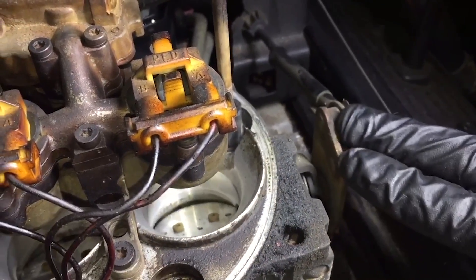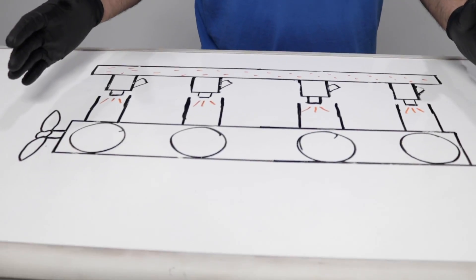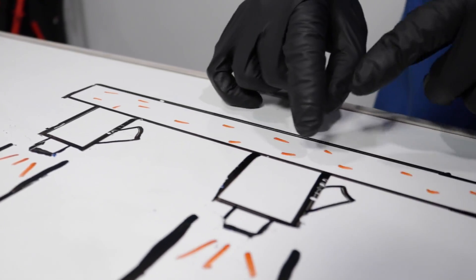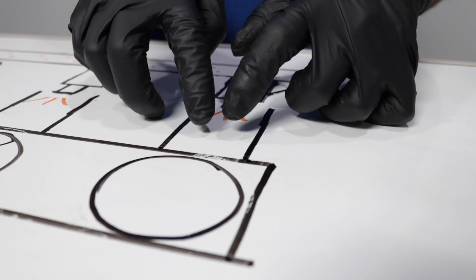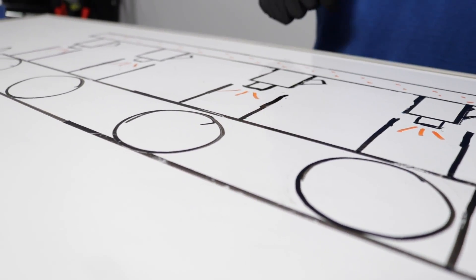Now let's move on to the fuel injector. Some older vehicles had something called TBI, which is throttle body injection — it injects the fuel right into the throttle body. New vehicles have something called direct injection, where it injects the fuel directly into the combustion chamber. We're going to go over something called multi-port injection, which is right in the middle, and the majority of vehicles out there have this. We have pressurized fuel in a rail, and it goes through each individual injector into the intake runner, which goes past the intake valve into the combustion chamber.